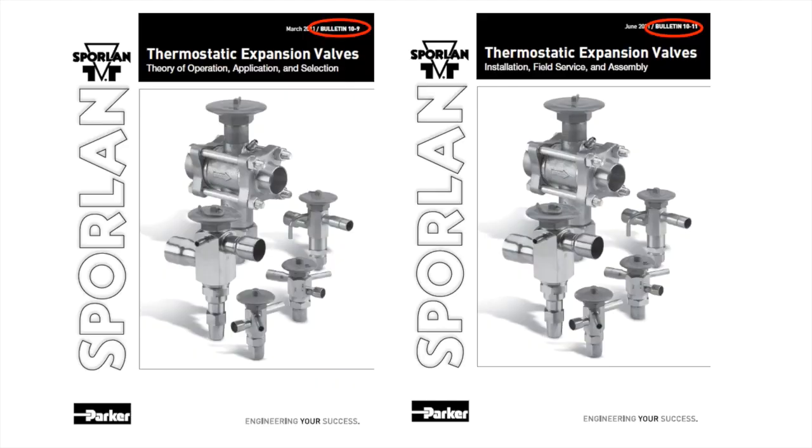Before going into the application of TEVs, however, it's important to know how they come into play in our refrigeration system. For this, I will be referencing from Sporlan Bulletin 10-9 and 10-11.